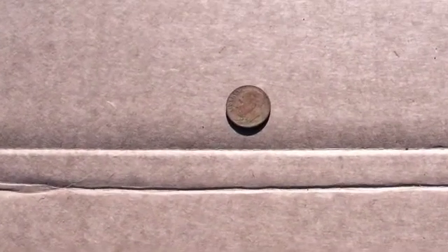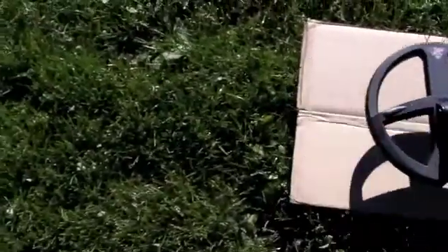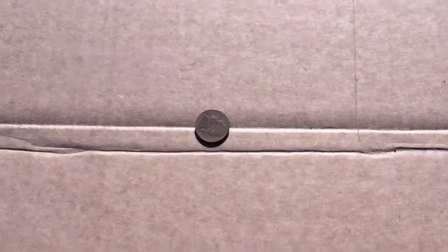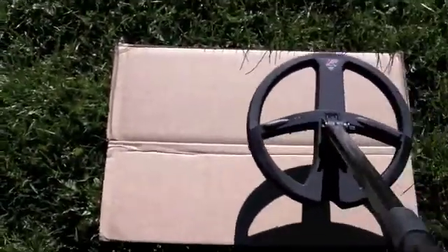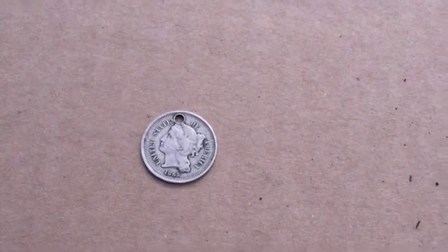This is a clad Roosevelt dime — let's see what we get. We're getting 91, same as the silver dime. Now let's try a Jefferson nickel — obviously this is going to be lower on the conductivity scale. Coming in at 64.